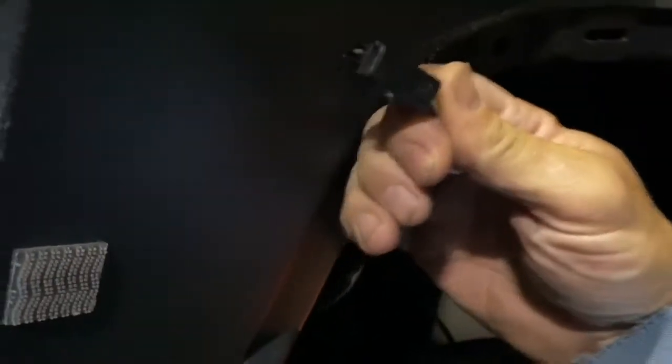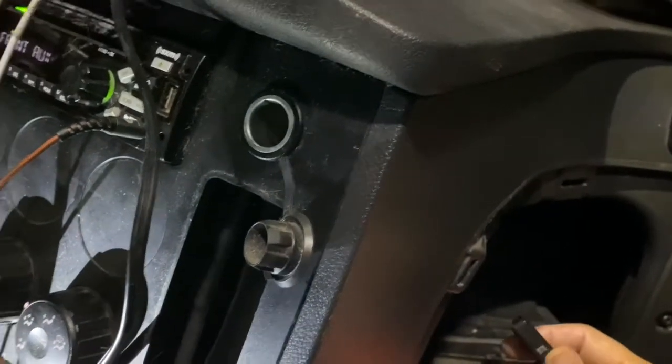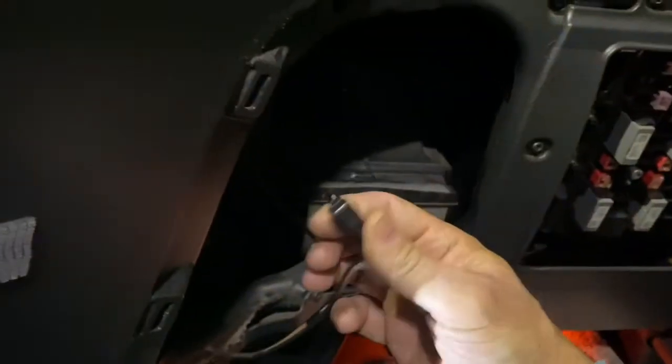So what I'm gonna do is move that out of the way, feed this plug back up in there, and plug it in. If you notice, that wiring harness right there jiggles up and down, and I guarantee you that's why this came unplugged.